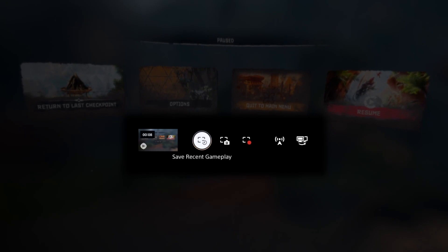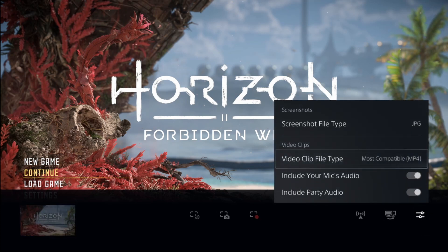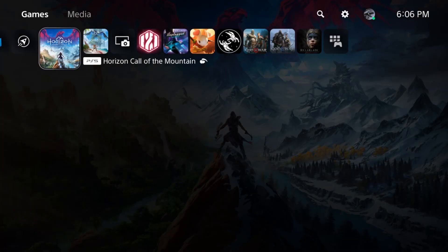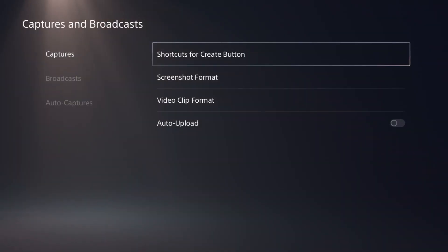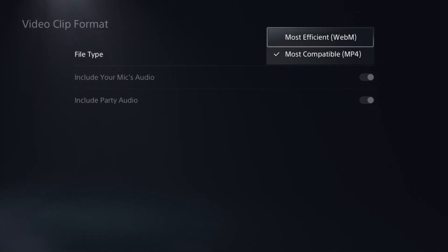At the time of this recording, some extra settings don't appear in the VR version of the Create menu, so if you want to change the video clip format or enable mic audio or party audio to be included in your recording, you need to go to PlayStation Home, Settings, Captures and Broadcasts, and then toggle what you need. For video clip format, WebM is the default that allows you to capture 4K footage — it's efficient and allows for smaller file sizes. However, it's not as easy or compatible to bring into editing software like MP4s are, as you usually have to convert the file first. Personally, I stick with MP4s.